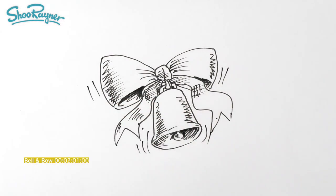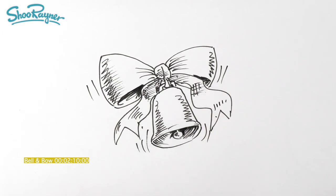Thanks for watching, and make sure you are subscribed to the Shoe Rainer Drawing channel and keep coming back for lots more drawing videos every week. In the meantime, keep drawing, drawing, drawing - practice, practice, practice - and I'll see you next time. You take care now, bye bye.